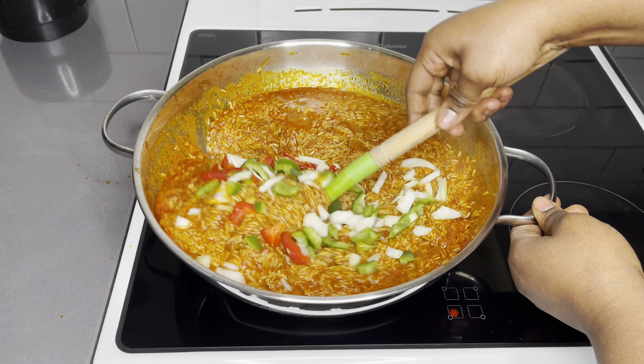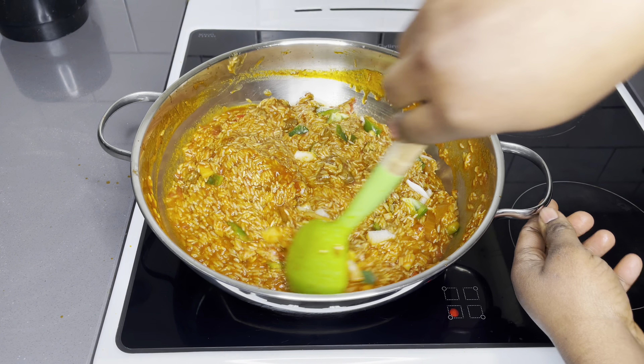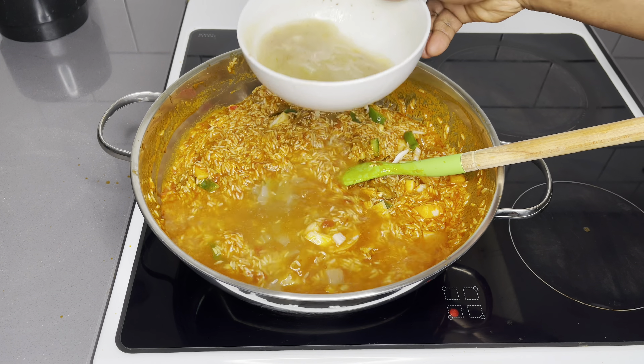Once everything is well combined, I'm going to add the stock from the Tolo beef. You want to be very careful with the amount of salt you add — make sure all the stock has been added first. Taste before you add any salt. Stir very well and adjust your salt if needed, then cover it and allow it to slowly cook for about 35 minutes.